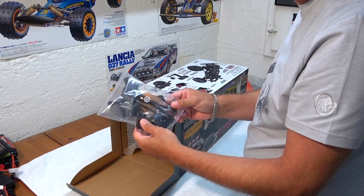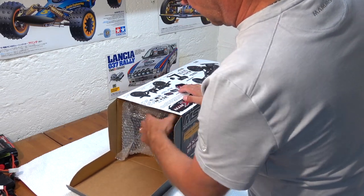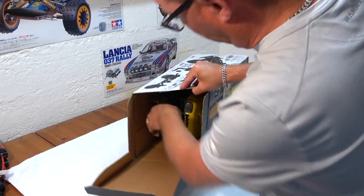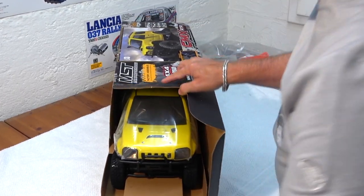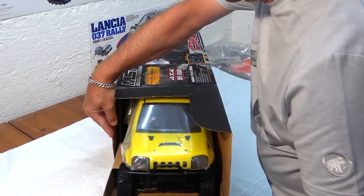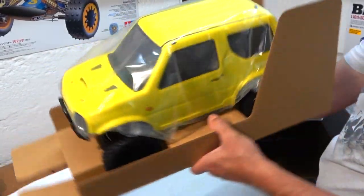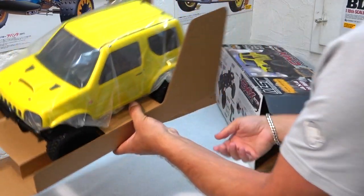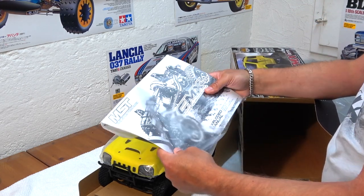Here are first a few extra parts. And this is the radio. It's well packed and covered in plastic. And here are some manuals and extra sticker sheets.